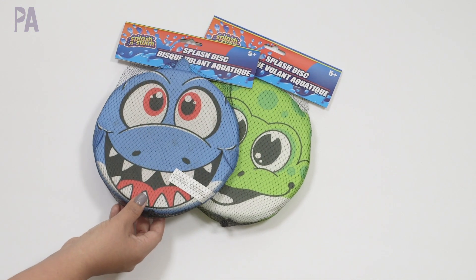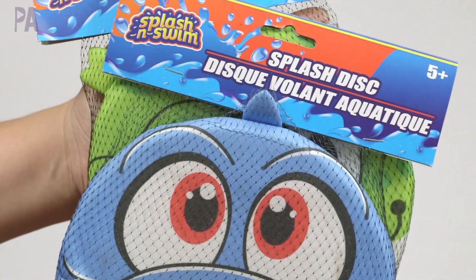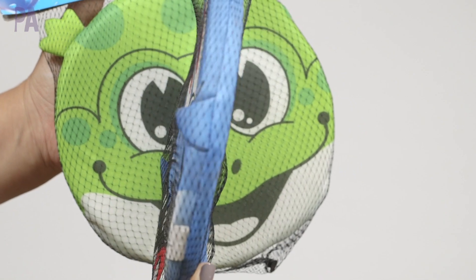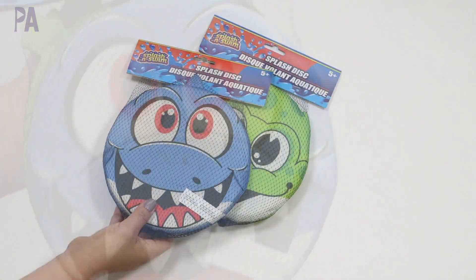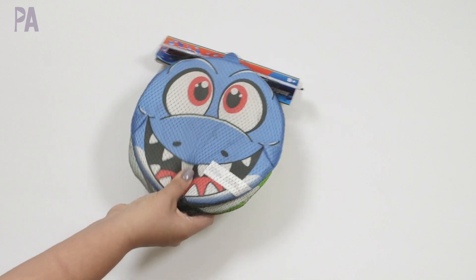These are kind of new to me. I found them in an outdoor activity video I showed you. They're called splash discs — there are a couple different styles; I have the shark and the frog. I think they soak up the water and get really wet, and if you get hit by them you get wet yourself. I have two of those and I kind of feel like there's a sponge inside.